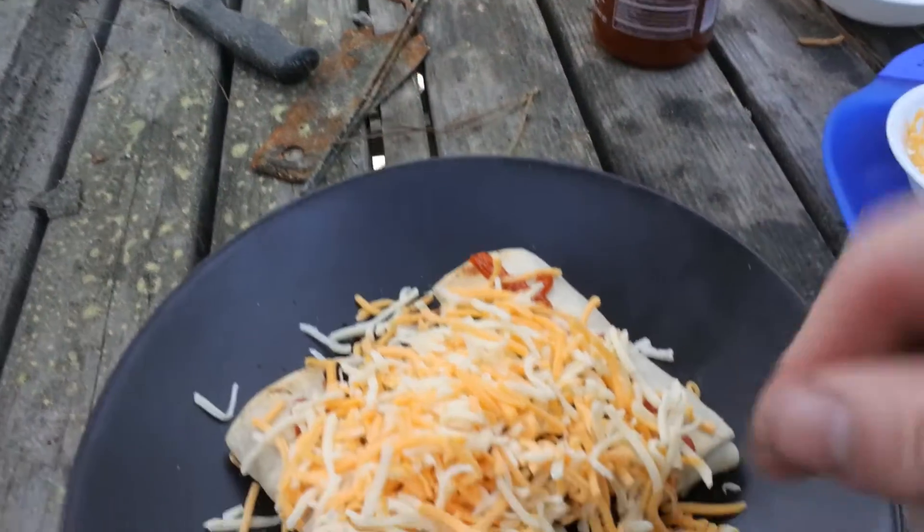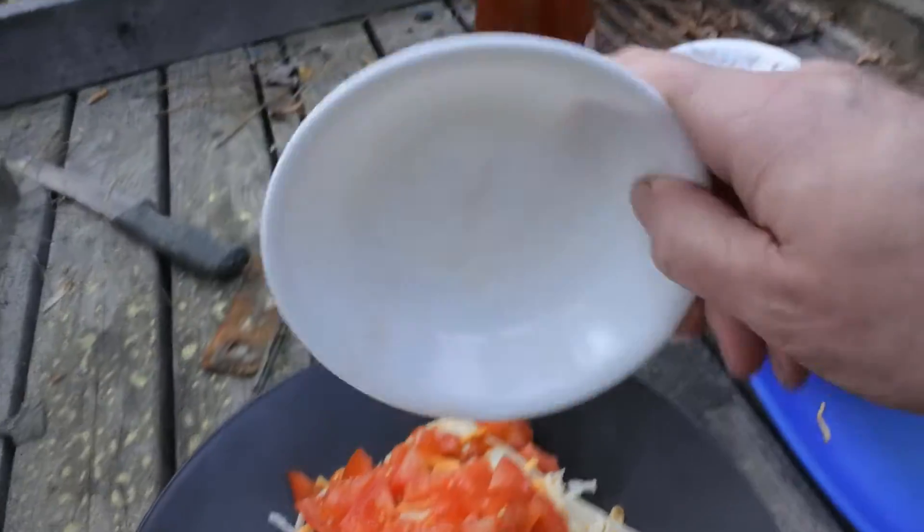Then for the piece de resistance: cheese — a big heaping handful of whatever kind you like. I happen to like the Mexican blend. I can't even tell you what's in it, but I like it. We're gonna take a big heaping handful just like that. And since I had a tomato in my fridge, I'm gonna dump that on there — why the heck not.